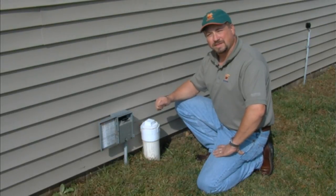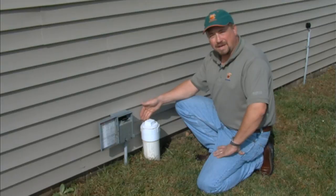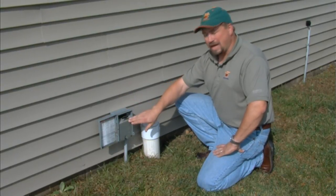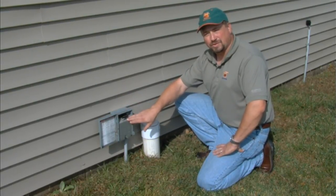Today we're going to be doing service on the Hoot system. The waste comes from the house through the 4-inch line here where we have a clean-out cap, and the power comes from the house to the system and is supplied via a 50-amp service disconnect.